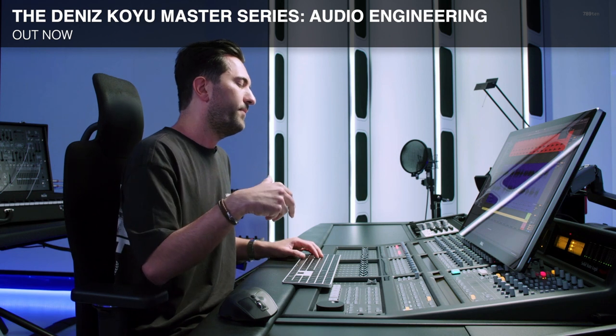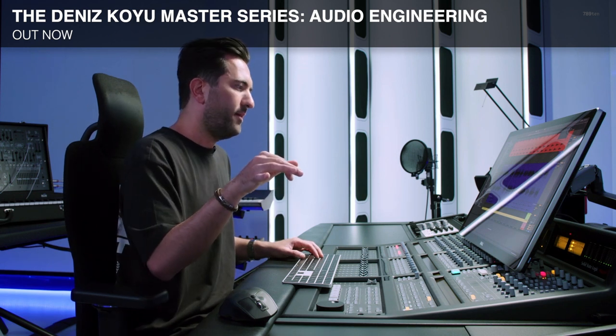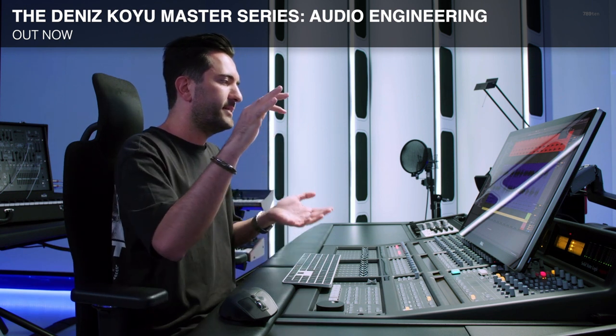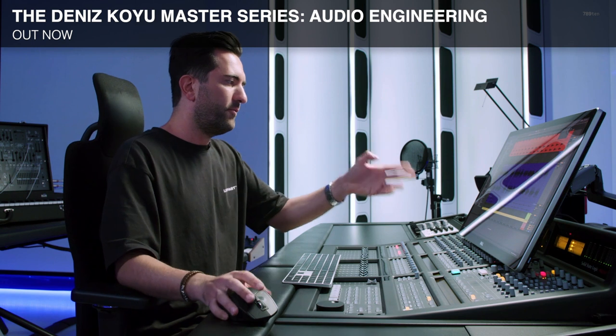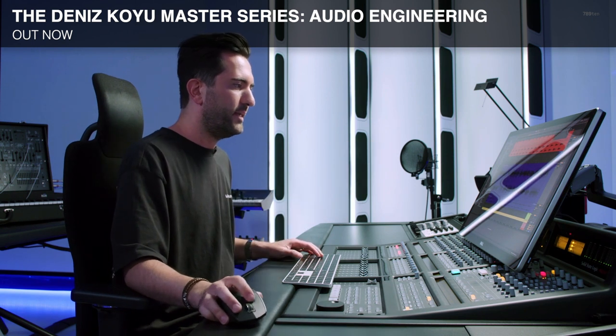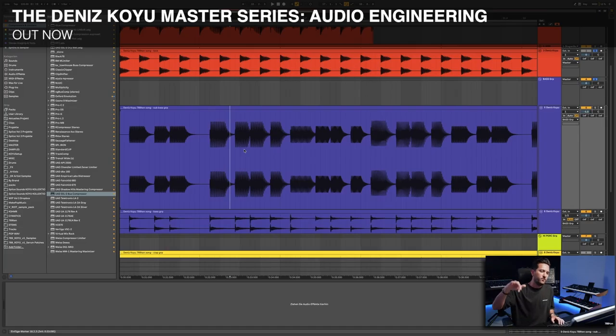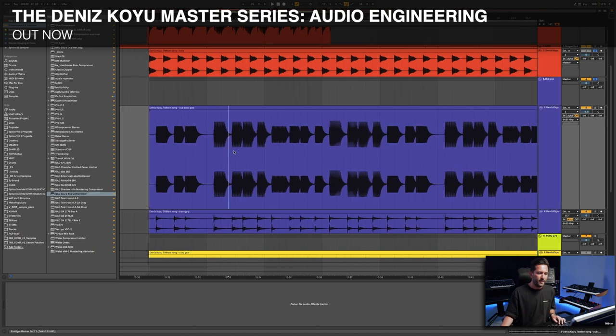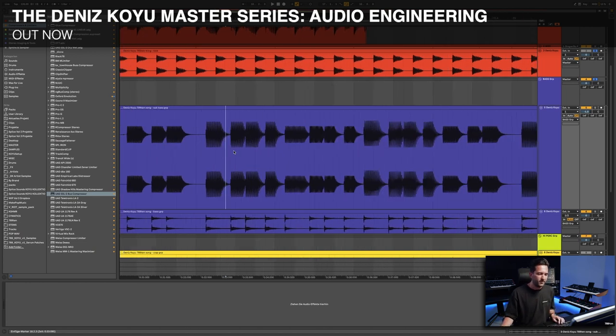When I showed you the MIDI in the project before, I played a second sub note for this part and this part as well, because it goes up to G2. G2 would be a bit high, so I played an additional G1 note to add more fundament to it. Because we're playing two sub notes here versus just one sub note here, this has a lot more energy than this. So we have to find a way to balance this.